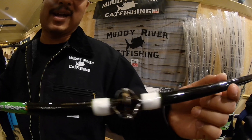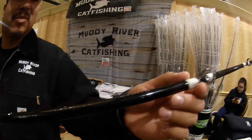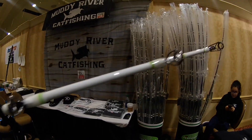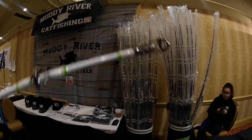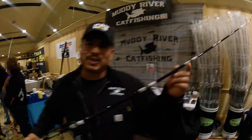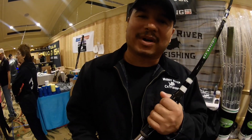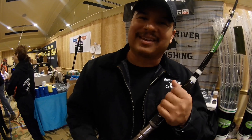It's got a nice white, green, and black design with stainless steel guides and a white tip. If you guys are interested in this rod, we have them at the catfish conference, and then they'll be available on our website at MuddyRiverCatFishing.com. Thank you guys.